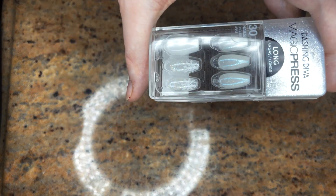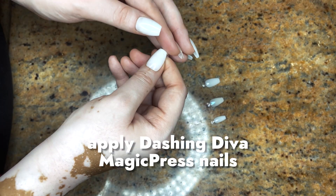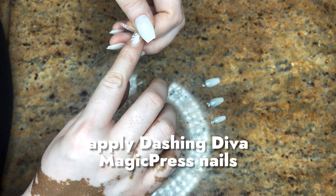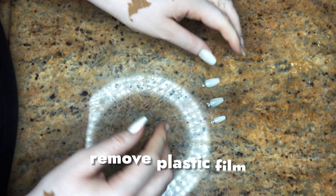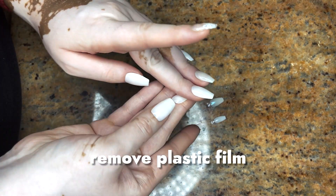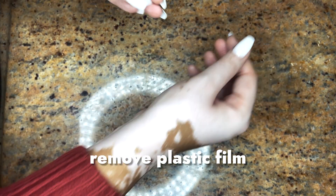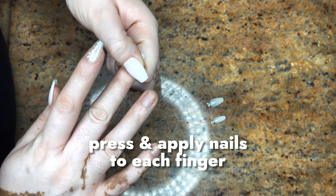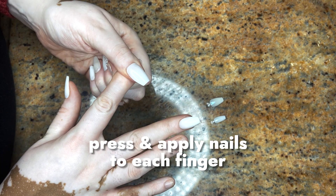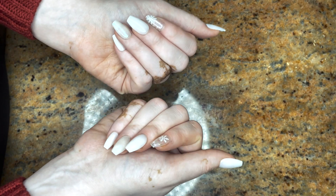So I did want to give a tutorial on how I do the press-on nails. This is by Dashing Divas. All you have to do is take the back of the nail off — there's a little bit of plastic sticking to the back of the nail. Simply take that off, put the plastic to the side, and apply the nail onto your natural nail. It is literally that simple. No glue needed and bam, there you go.